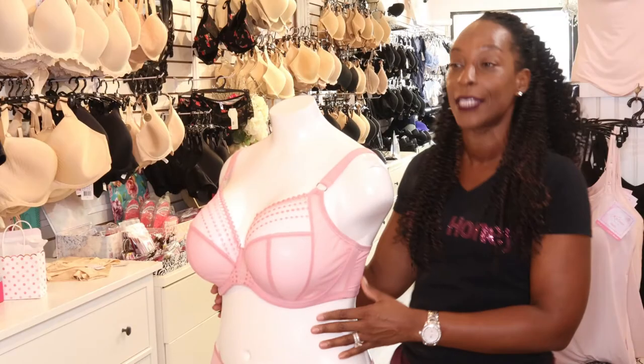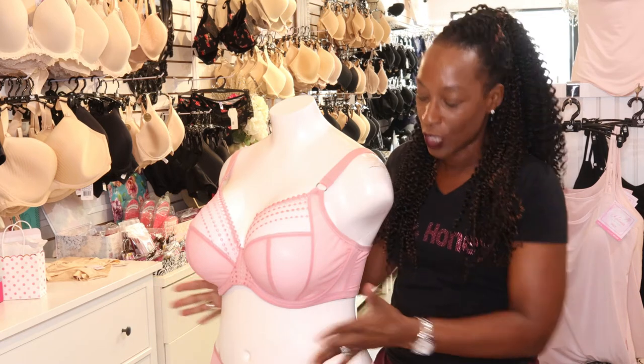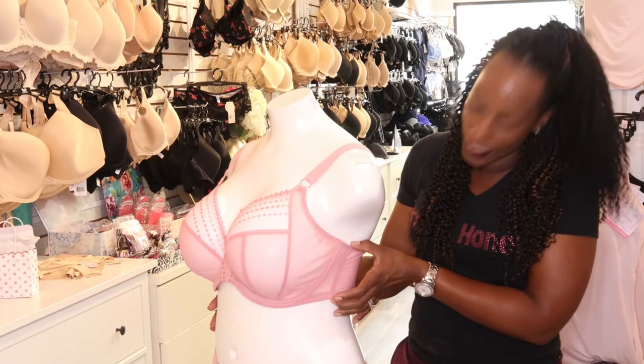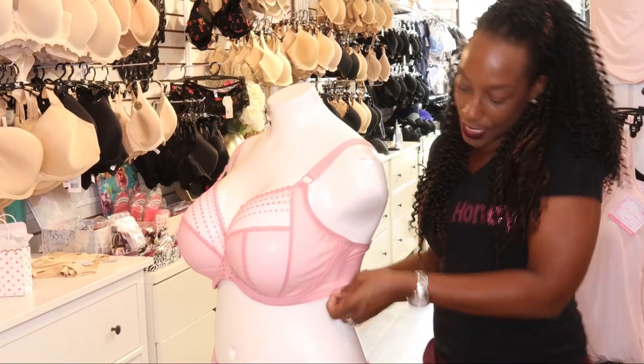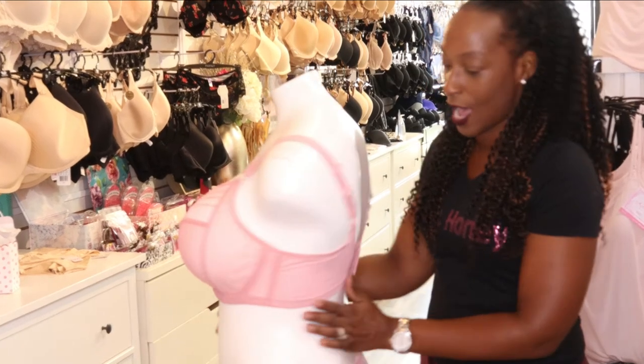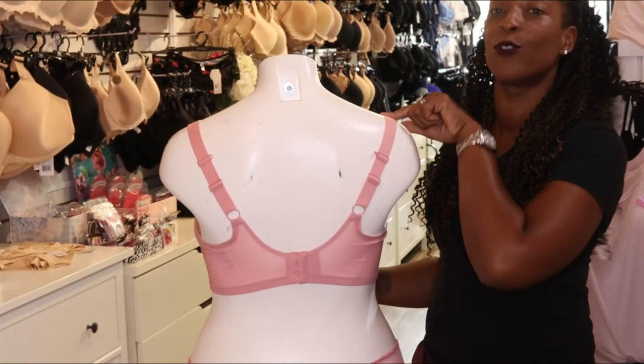A lot of Elomi bras have this now because it gives you that lift, it gives you that forward projection which is what we're all looking for. It has the wide side to it — these sides are not boned — and it has fully adjustable straps from back to front.